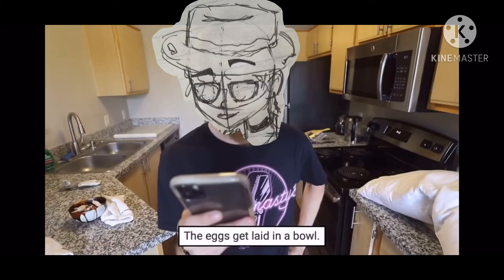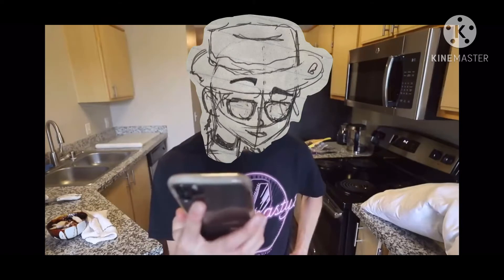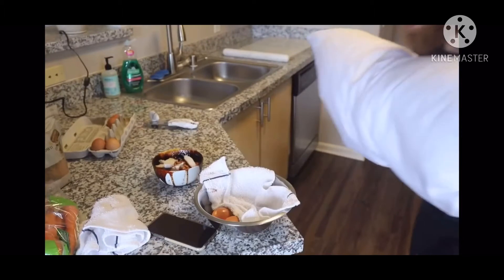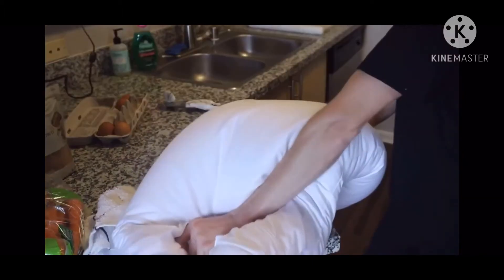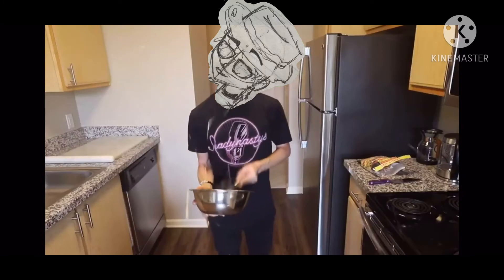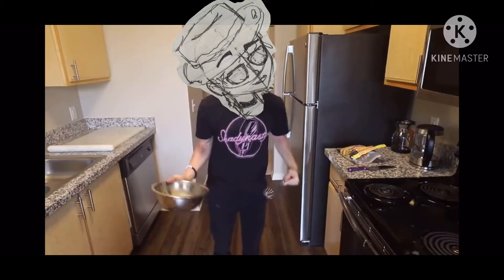Step four: the eggs get laid in a bowl. Good for them. Just remember this is a family channel — here's a blanket, y'all want a pillow? Y'all supposed to go to the light.